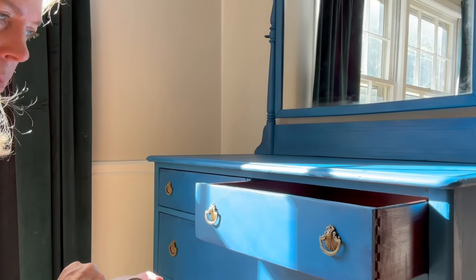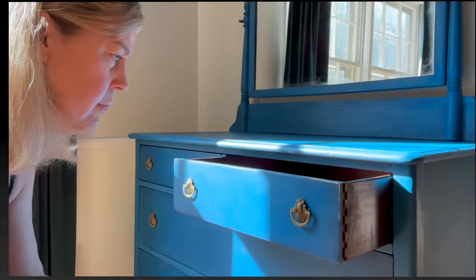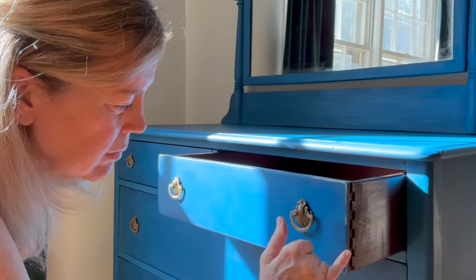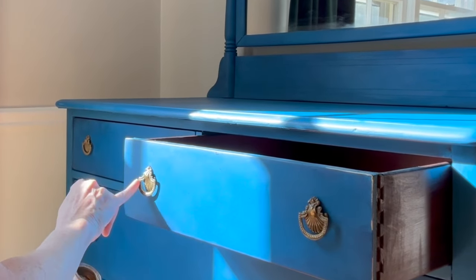The final touch was gold gilding wax. I added this around the drawer edges that I had lightly distressed, and I also added it onto the original hardware, which gave it just a little bit more brightness and really makes it pop against the blue.